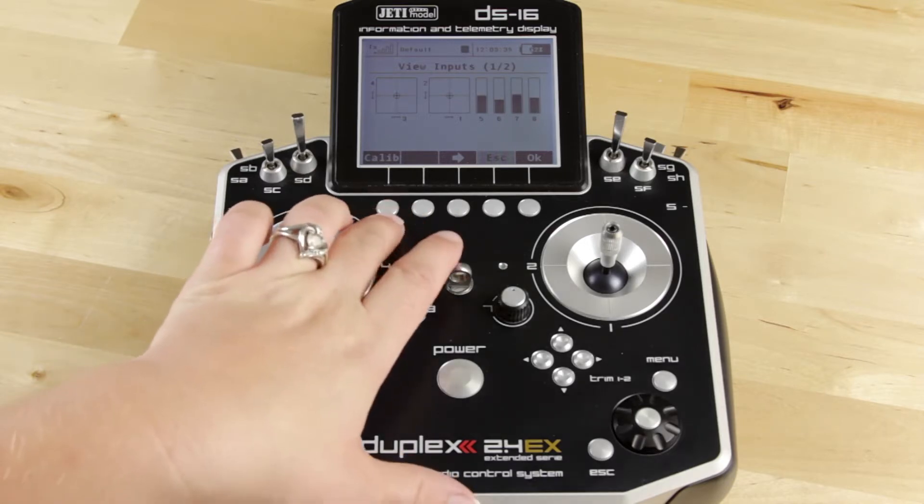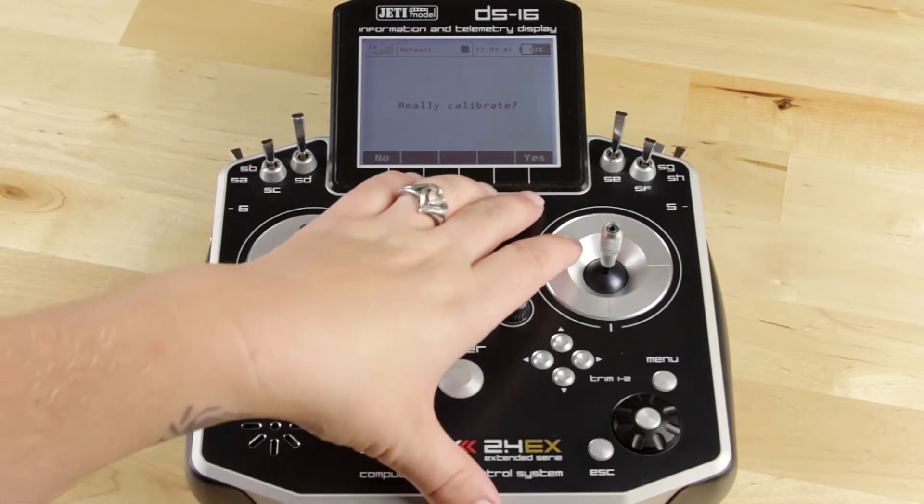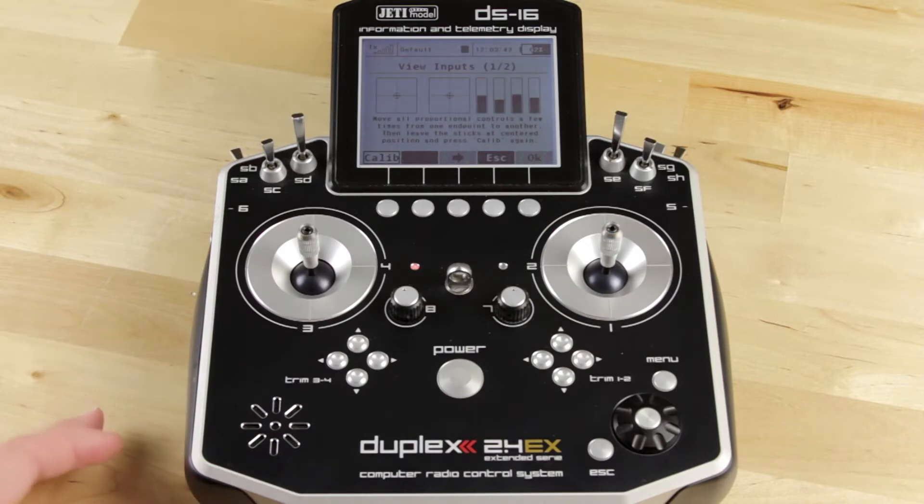You do that by hitting the function button right under Calibrate. It'll ask you if you really want to calibrate — yes, I do. Now what it says is to move all the proportional controls a few times from one endpoint to another, then leave the sticks in the centered position and press the Calibrate button.